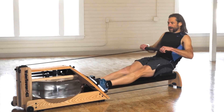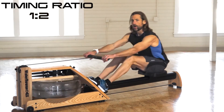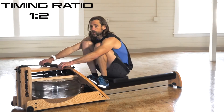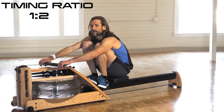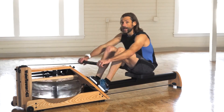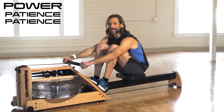The final part of the 3x3 is timing. The timing is a one count out and a two count in — one, two, three. Notice that I'm explosive and quick on the way out and controlled and patient on the way in. One count out, two count in. Think of it like this: power, patience, patience. Take that time coming up so you get a little recovery before you have to take another tough stroke.